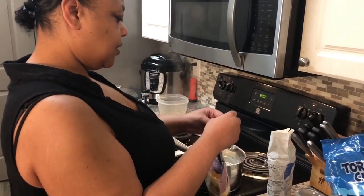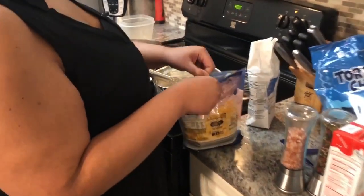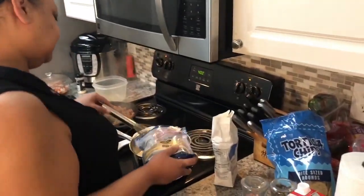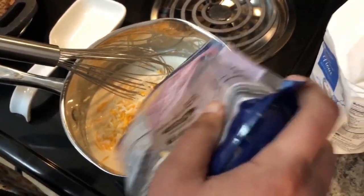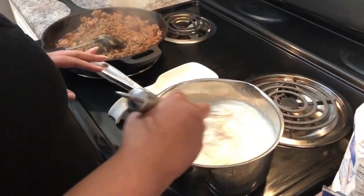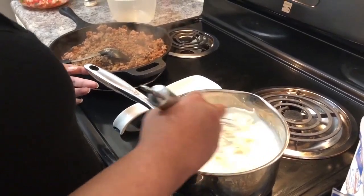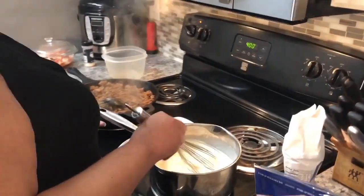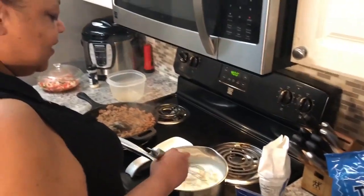Let me get the cheese right. This is Monterey Jack, guys. Remember, when you go in with your cheese, turn your heat off — make sure y'all heard that. Turn the heat off before you add the cheese, otherwise it's going to burn.